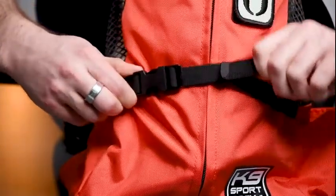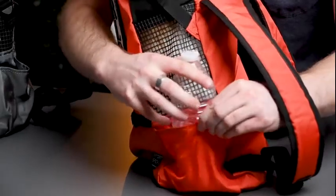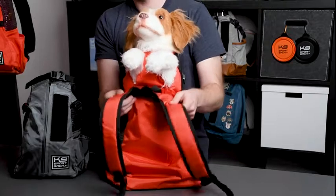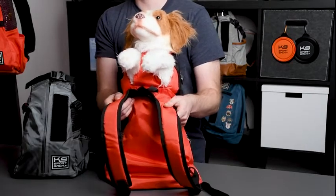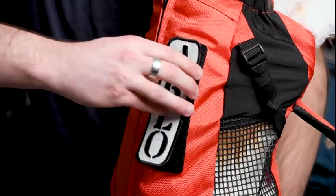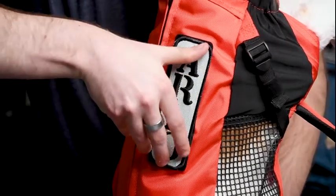It also comes equipped with a side pocket for storing a water bottle, two side cinch straps as seen here and here — this helps prevent your dog from leaning backwards and staying in an upright forward position — as well as padded shoulder straps for you when wearing the carrier to give your dog a lift. And what would a K9 Sports Sack be without a velcro strip for a customized name patch?